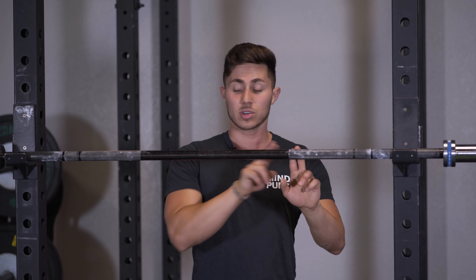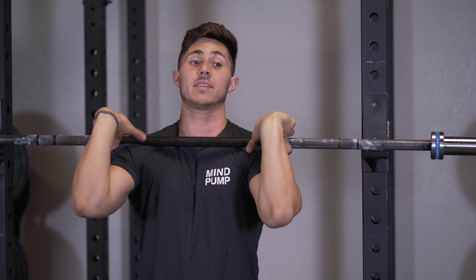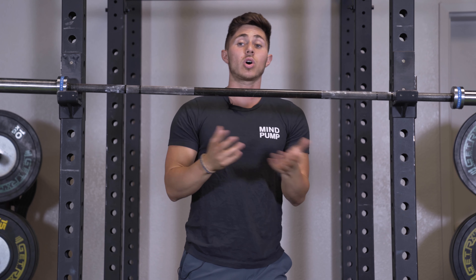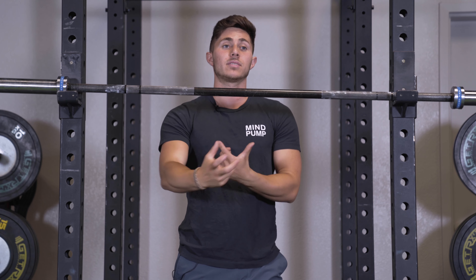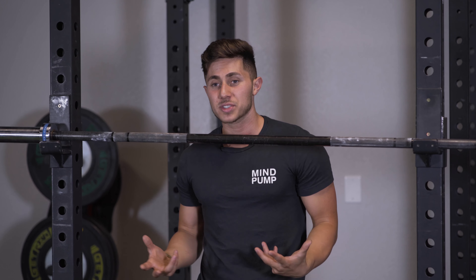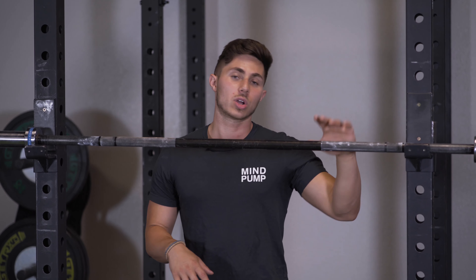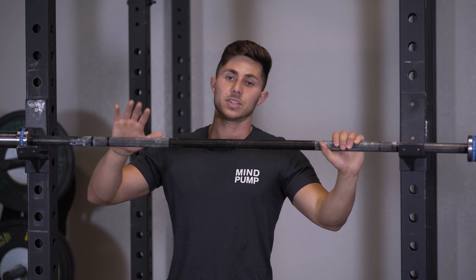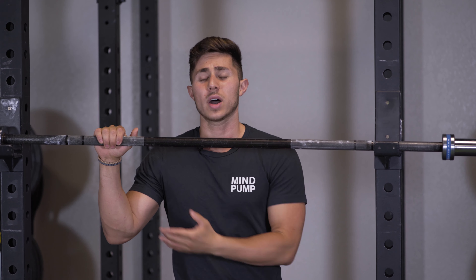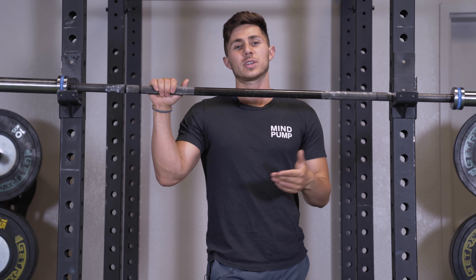After doing that forearm stretch and getting the lats loosened up, I'll hold that front rack position to the best of my ability. I put two fingers right up against where the knurling meets the smooth part of the bar and try to drive those elbows up. I'll often work on that in between my sets of goblet squats — taking the opportunity to work the front squat pattern with the goblet squat and hit the muscles I want, while working on my mobility to eventually get to a barbell.